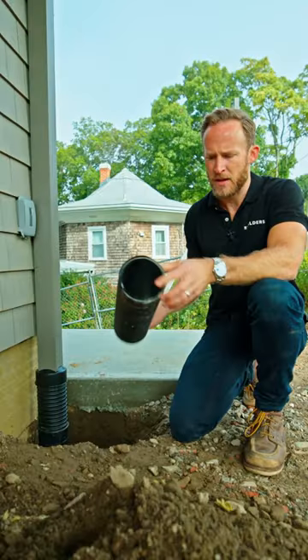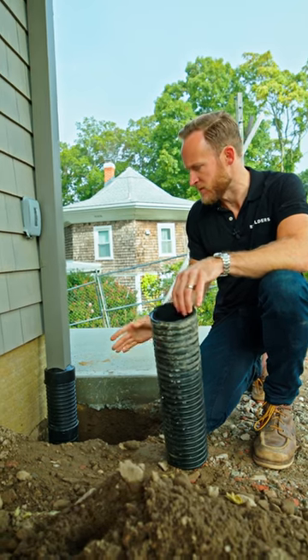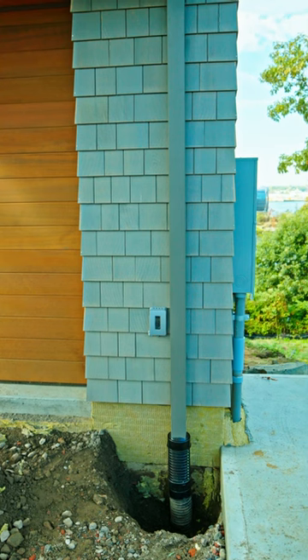We have this corrugated black pipe — it's smooth on the inside, and this goes down to our perimeter drain system. And then above that, we have this custom fabricated 3x3 aluminum gutter, powder coated to match our windows.